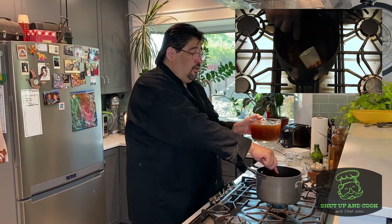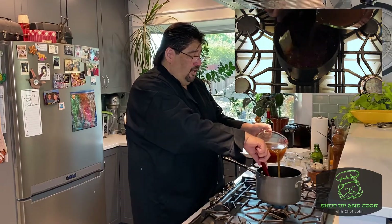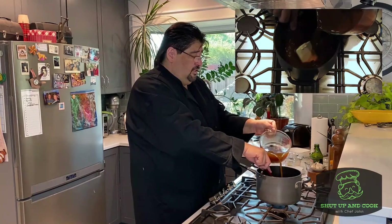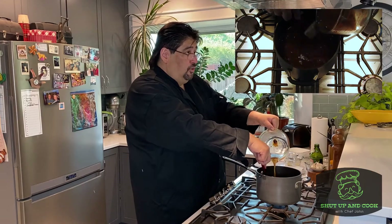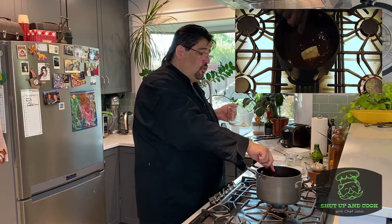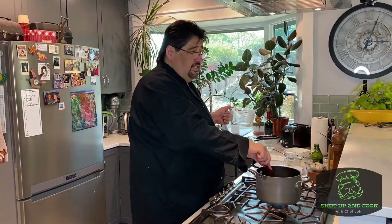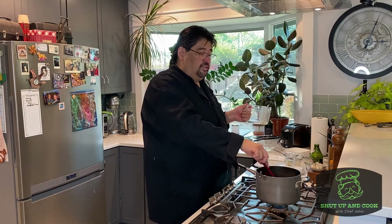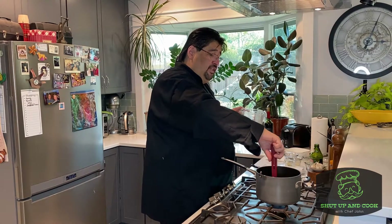We're going to add our four cups of beef stock. You can use any beef stock you want — bouillon, paste, it's up to you. If you're using bouillon, it's about two cubes. The paste is a little stronger, so add a little bit at a time for four cups and taste it so you don't make it too salty. You want a good, even flavor in the stock, because it's going to combine with everything else.